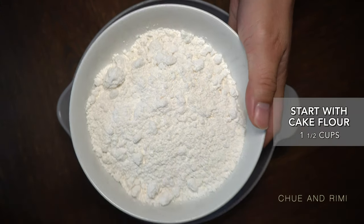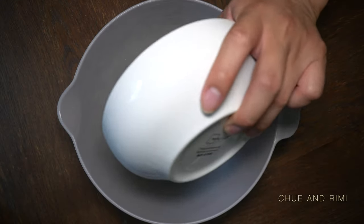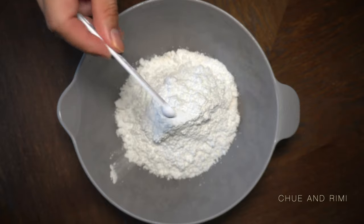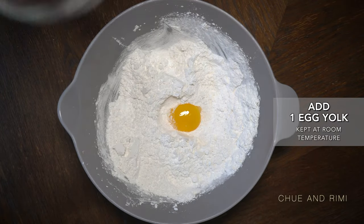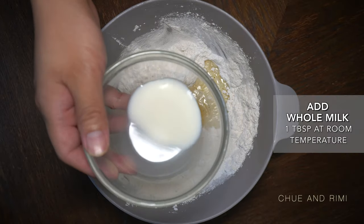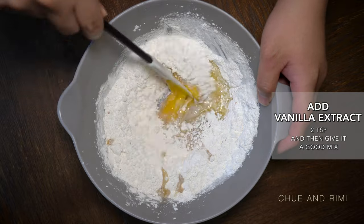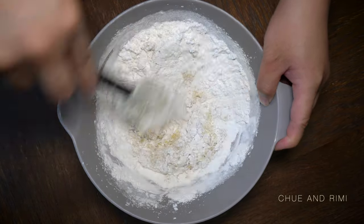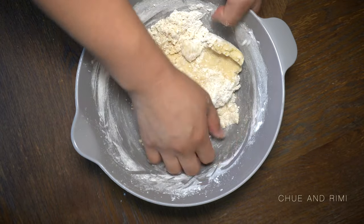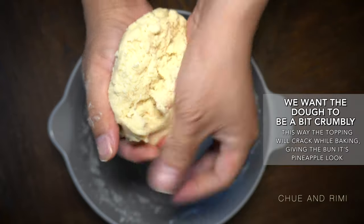While the dough is rising, let's go ahead and do the toppings for the bun. Use one and one half cups of cake flour, one cup of powdered sugar, one half teaspoon of baking powder, and one fourth teaspoon of baking soda. Add one egg yolk, three tablespoons of melted butter, one tablespoon of whole milk at room temperature, and two teaspoons of vanilla extract. Give the mixture a good mix. You'll need to knead the dough for about three to five minutes until smooth. The dough will look a little bit crumbly, but that's okay — we do want it a little crumbly so that when we bake it, the toppings will crack. That's what gives the bun the pineapple look.